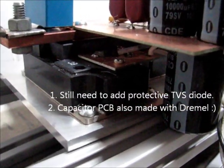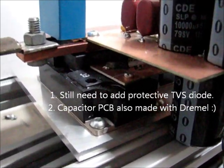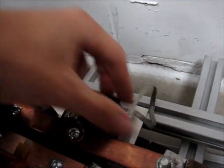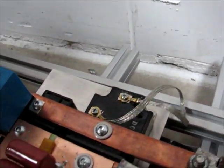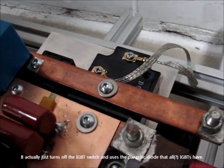The gate drive circuitry is tucked away on its own little circuit board I made with a Dremel. That is the gate and emitter on the switching IGBT. The other IGBT's gate and emitter are shorted because this is our freewheeling diode — that's how you make an IGBT into a freewheeling diode.